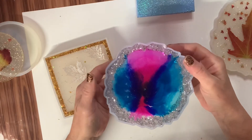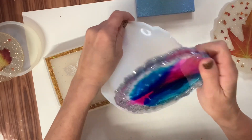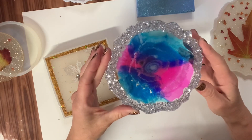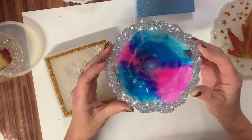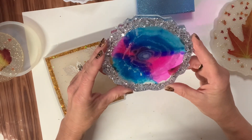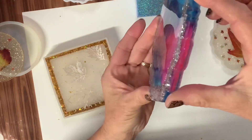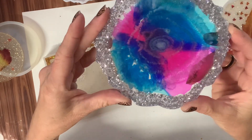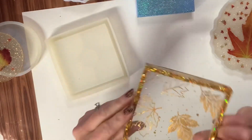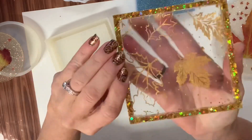Now let's unmold the geode coaster — I have no idea what it looks like on the other side, so we're both going to be surprised together. The white epoxy didn't sink down like it did on the other one — it's interesting but not exactly what I was going for. When you're working with resin and alcohol inks they kind of have a mind of their own. It's still very pretty so I'm going to finish these edges with silver. The little square dish coaster with the gold glitter came out really, really pretty.